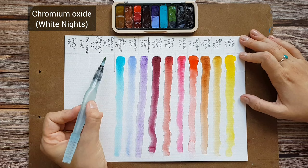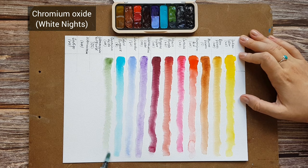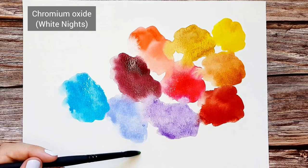Chromium Oxide by White Knights. Same as Ultramarine Violet, this color is quite pale and doesn't look like something interesting. But it is a granulating color that I love for the magic it does in mixes. I especially love the browns with color separation that I can get with this pigment.